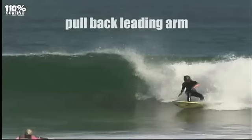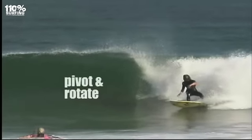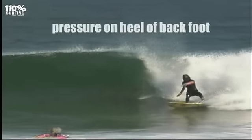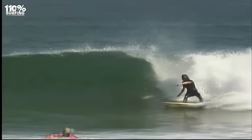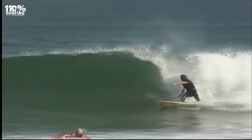Bend your leading arm behind your back and rotate your hips as you put pressure on the heel of your back foot. You need to pivot just on a small part of your rail or tail. A mistake here is to drive too much of the inside rail into the wave for too long, which sends you to the shoulder.